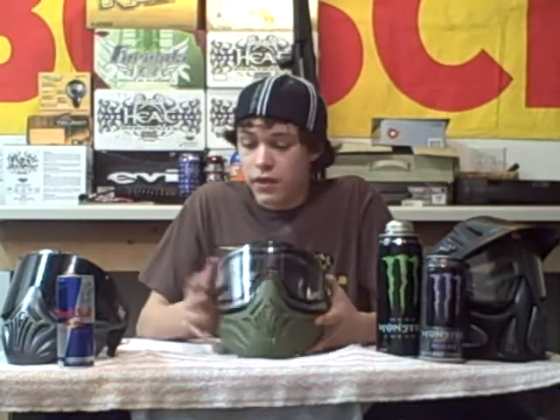This mask is made out of a very durable, plastic rubbery material. It's a lot more durable than the foamy e-vents, but it is somewhat a lot heavier than a lighter mask.